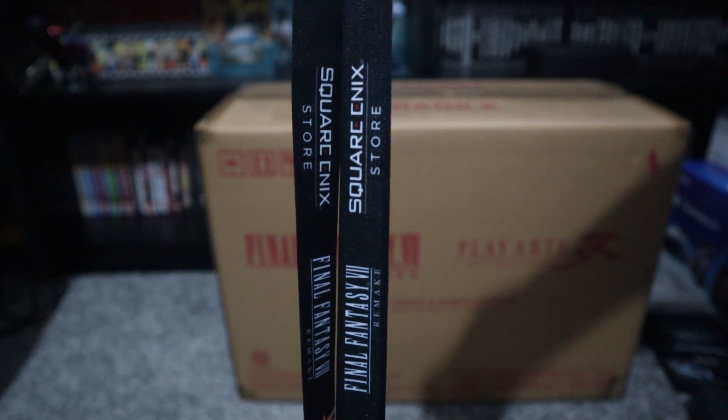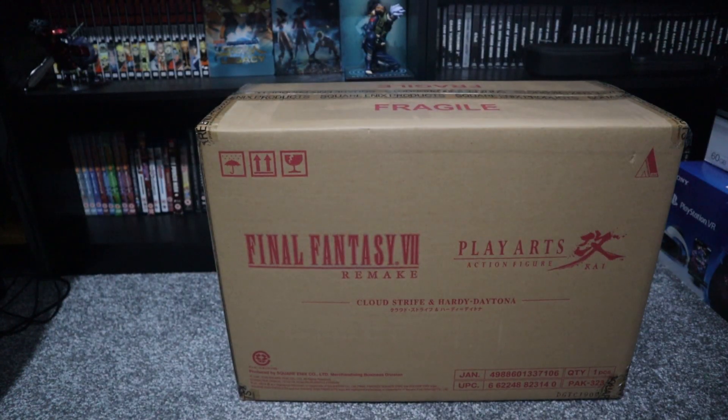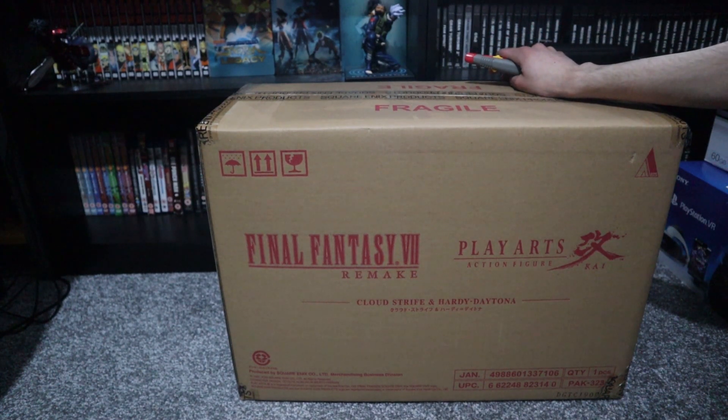Yeah, I said Aerith. My first exposure to them was Kingdom Hearts, and my first Final Fantasy game I ever played was Final Fantasy X, so.